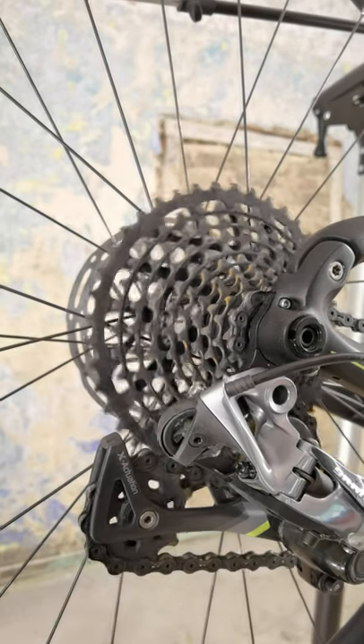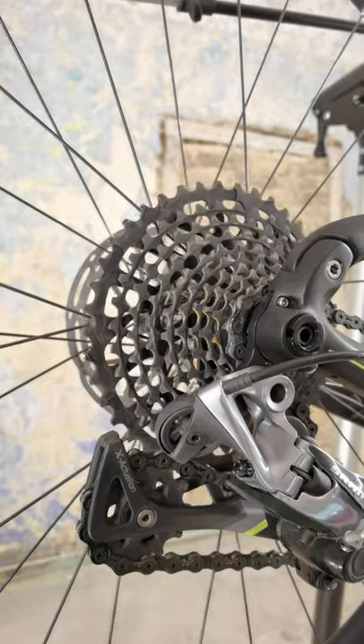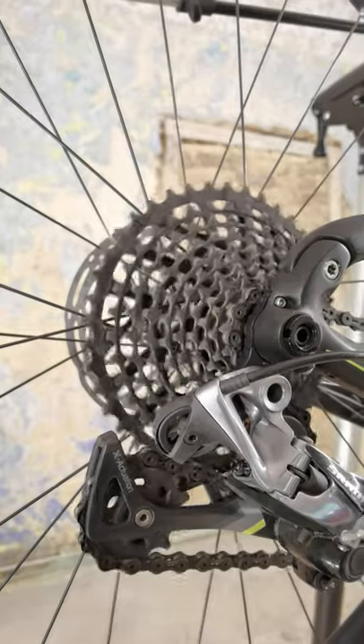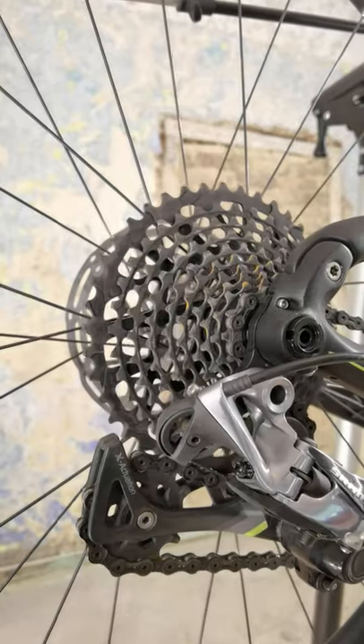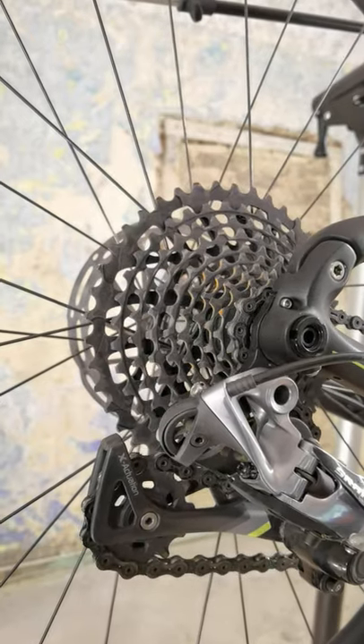One day after riding in the rain and just drying the bike after that ride, you can see a little bit of rust right here, and you will see how I prepare it for the next race in the mud.